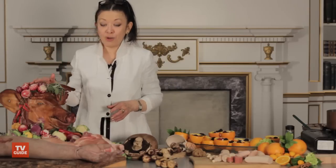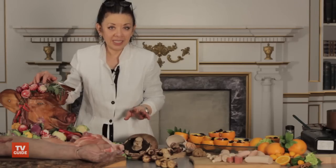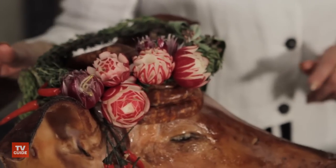And then we have our friend, the crowning glory. We have the most fantastic fans. The Fannibals love putting flower crowns on just about everything. So I thought, you know, make a little flower crown for the pig.